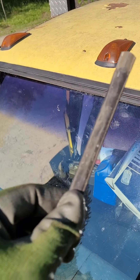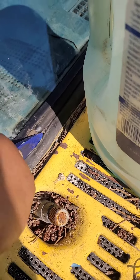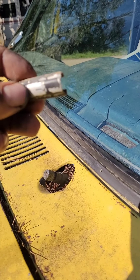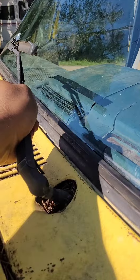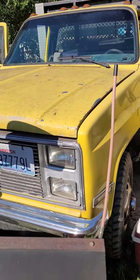Sometimes the hardest part is putting this insert back in. A little stretch and there we are. Snap this centerpiece back in, put our wiper arms and blades back on. Go ahead and wash it off and we finally got a windshield I can see out of again.